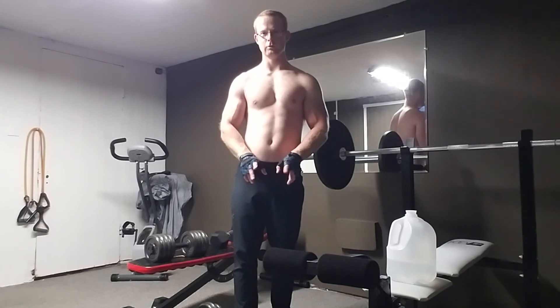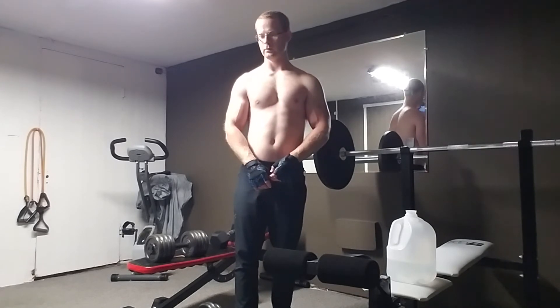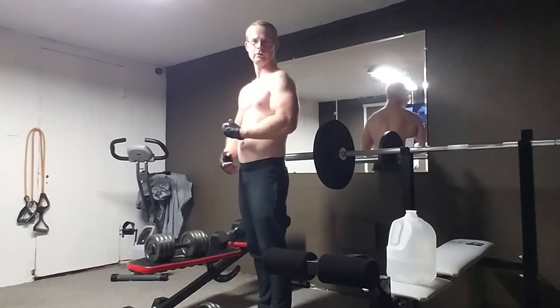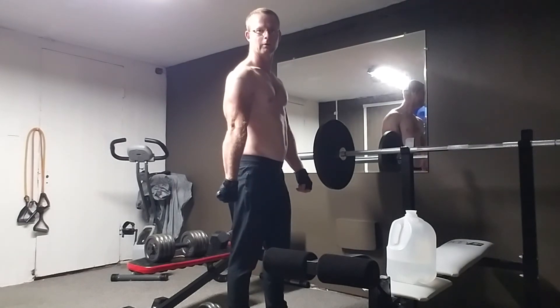The next couple videos I will be doing on the camera, so expect just a little bit better quality. Here's a little bit more flexing — from the two weeks I've been out, this is my first day back really working out since I've been off.